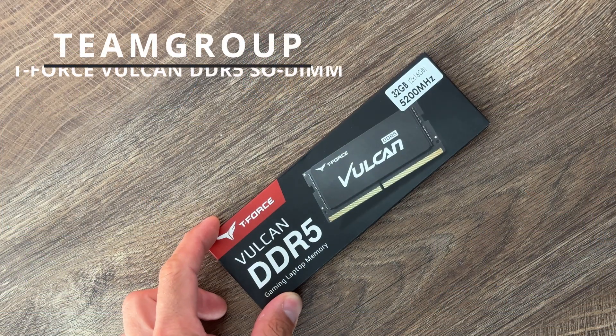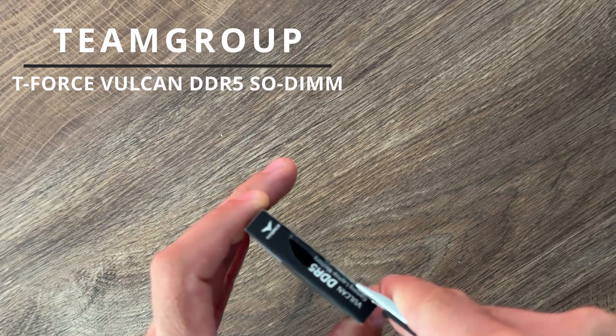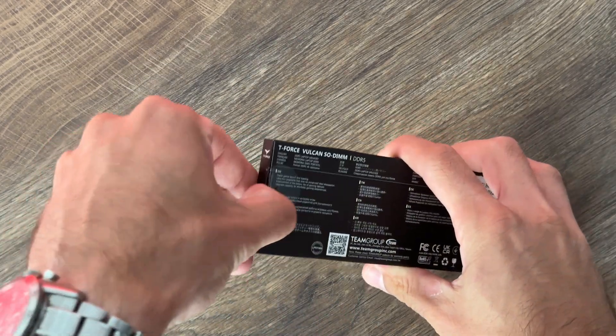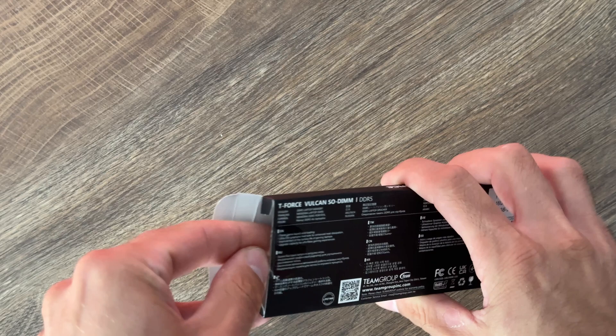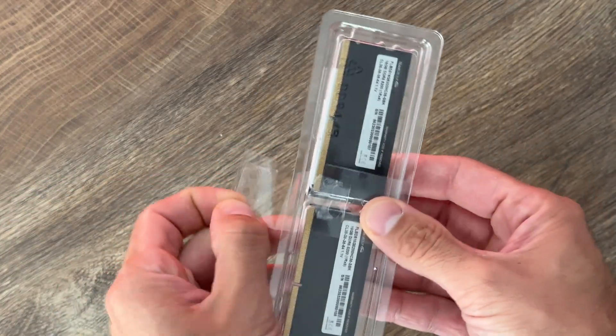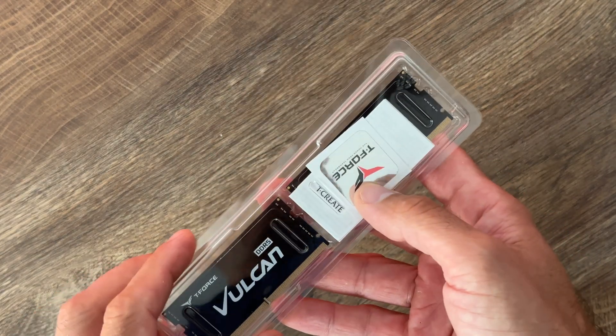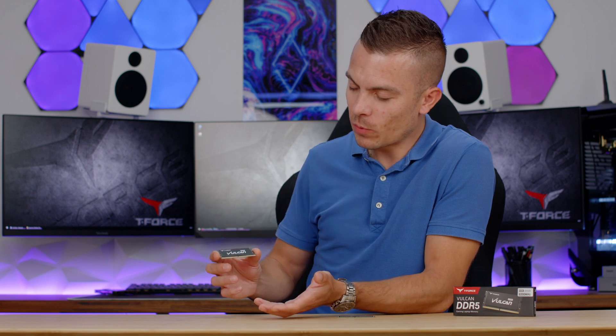This time we don't have huge products right here standing in front of me on this table, but we do have a product — Team Group's T-Force Vulkan SODIMM DDR5. These are 2x16GB at 5200MHz, and even though we do already have higher clock speeds available, these are the new ones from Team Group, so it will be quite cool to actually test them out.